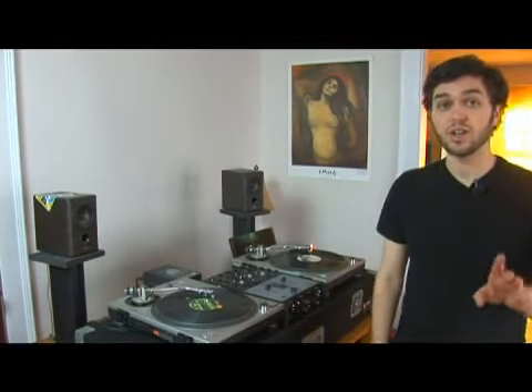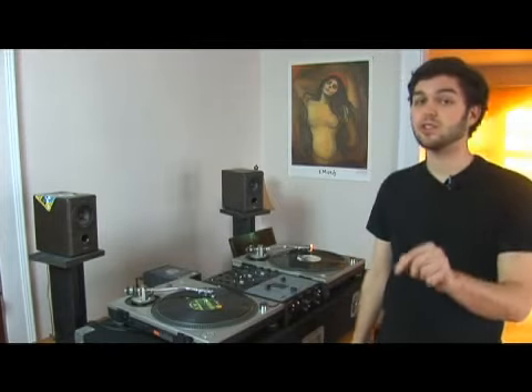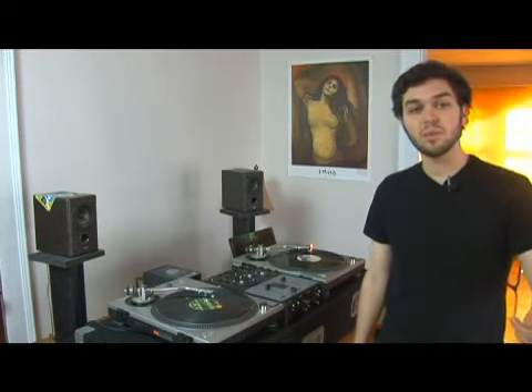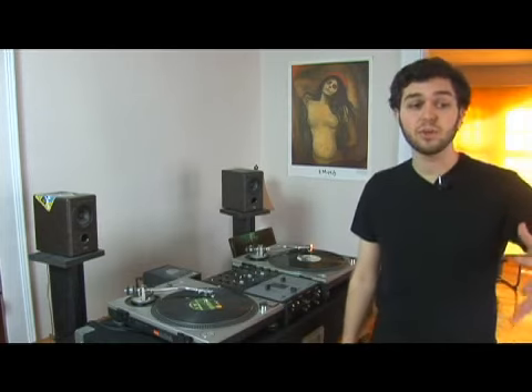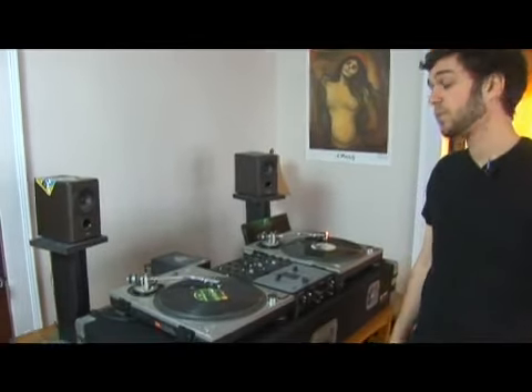So here you are. We're at the last combination we're going to learn. This is the chirp and the tip combined. This is a very professional sounding scratch, but it is definitely attainable if you've practiced everything very, very well. Ready? Let's go.